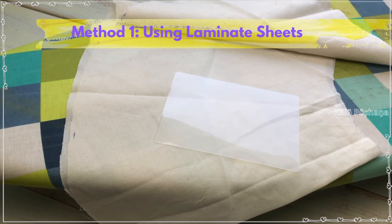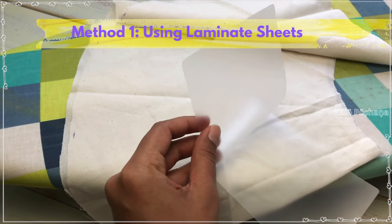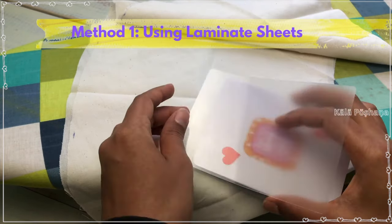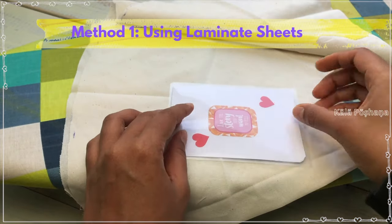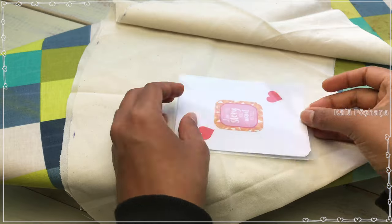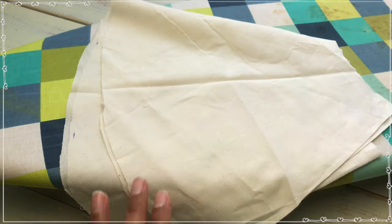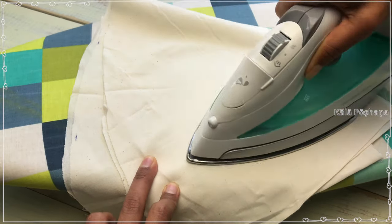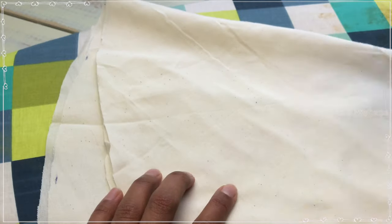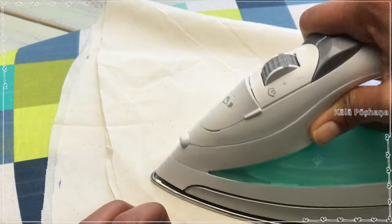To laminate the cards, the first method I am using is thermal laminating sheets — it's super easy to use. Turn on your iron box and sandwich the card in between the laminating sheets, then cover it with a cotton cloth. Slowly run the iron from left to right and in the corners until you see the corners are closed.